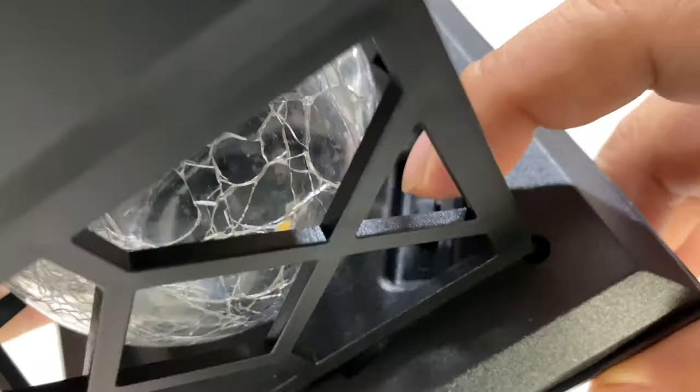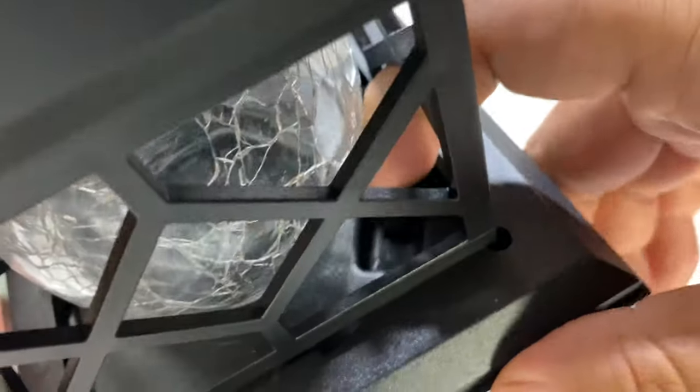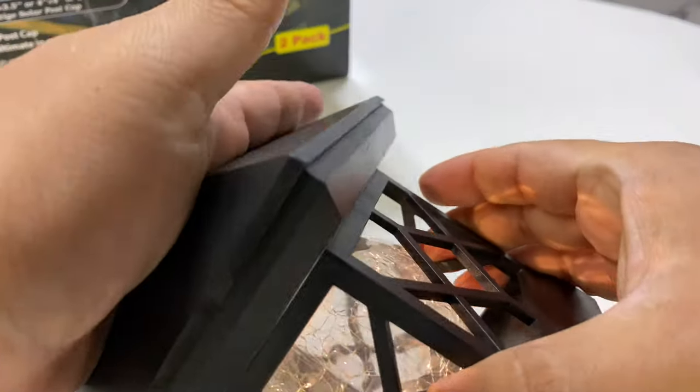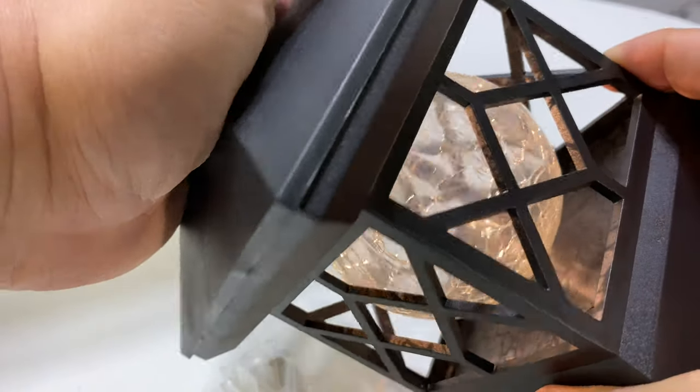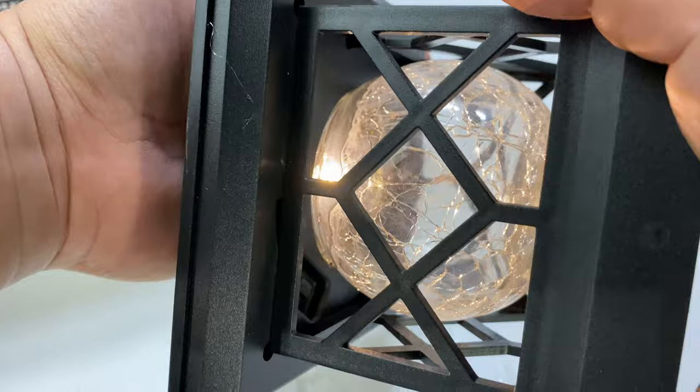Right in here you can see there's a little switch — that's your power switch, so off and on. And if I cover up the light sensor, you can see that it lights up and gives a nice warm light look.